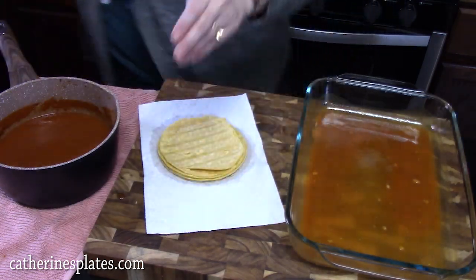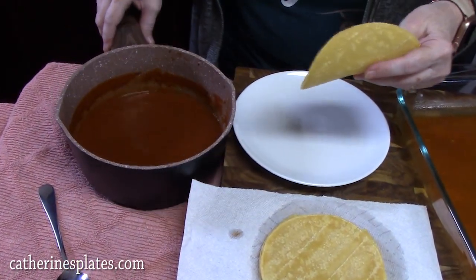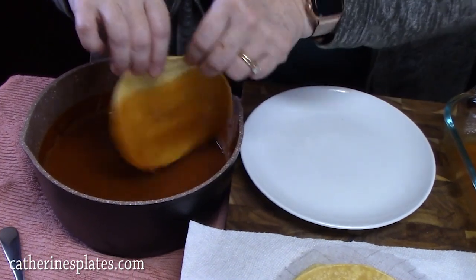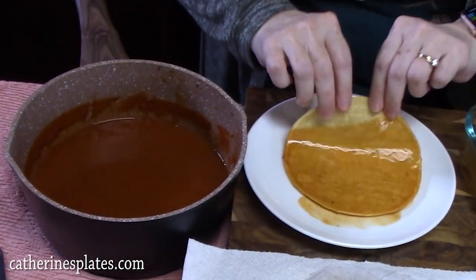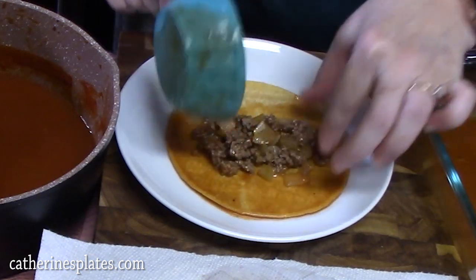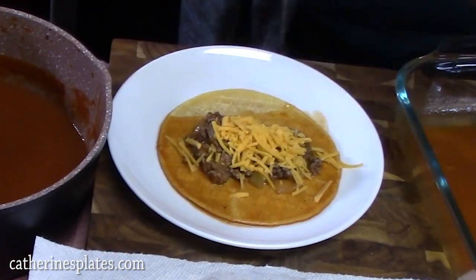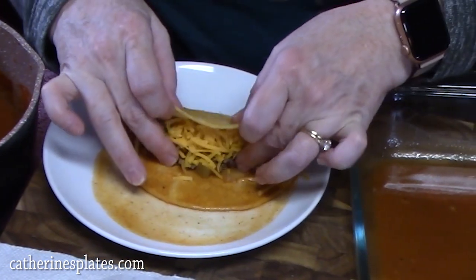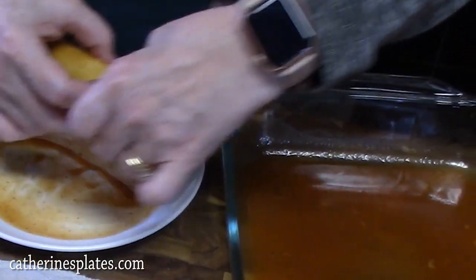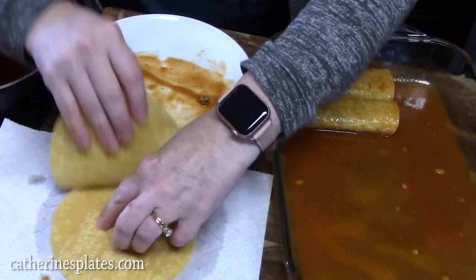I've got my corn tortillas here. I'm going to use a small plate. Take a tortilla that's nice and hot, dip it into the sauce so that both sides are covered, then place it on your plate. Put two tablespoons of the ground beef mixture in the center, sprinkle some cheddar cheese across the top, then take it from the back end where the sauce isn't and roll it up very carefully. Place it seam side down into the baking dish. Just keep doing that until you fill them all up.